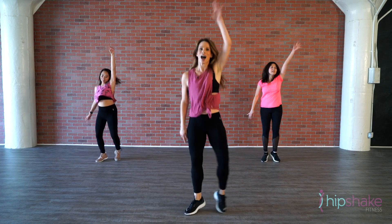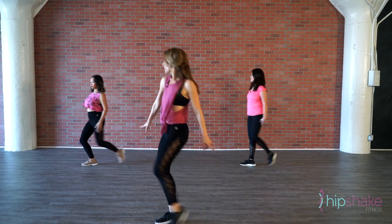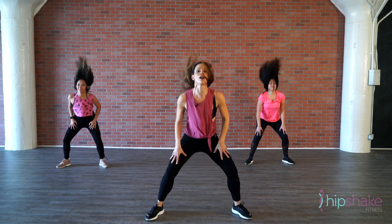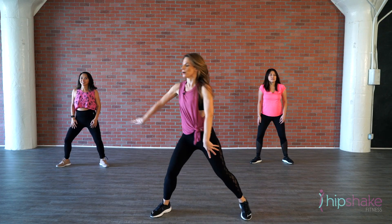Left, right, left, right — up, down, body roll, go. Left, right, circle, circle. Left, right, circle — and pose.